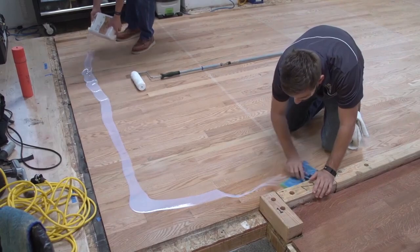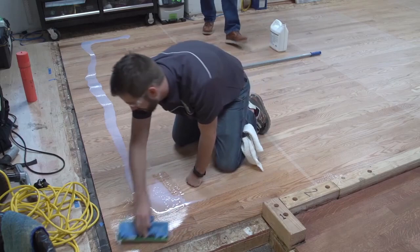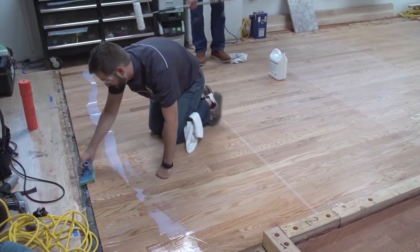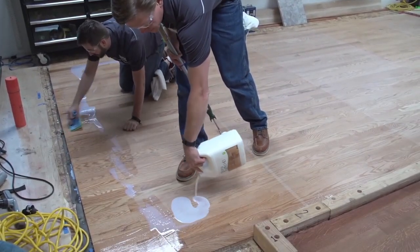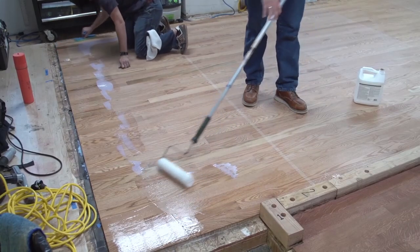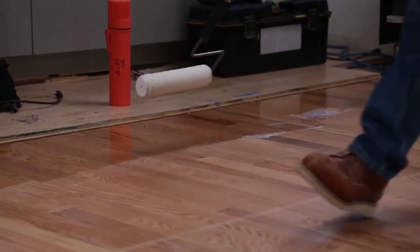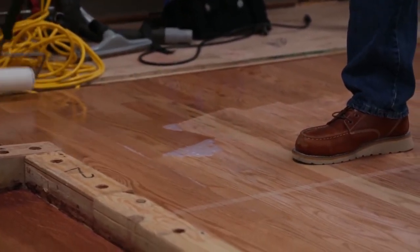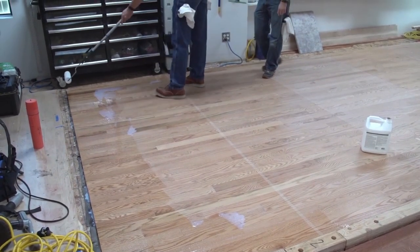We make sure we pour a sufficient amount of material, keeping it away from the wall. Bob can pull it out if it gets close. I like to start with a little bit extra finish to season my roller so I have just that product in it. Anywhere that Bobby runs the cutting pad, I'm going to back-roll over with my roller — this way I'm assured I'm going to get the same film build and coverage rate.